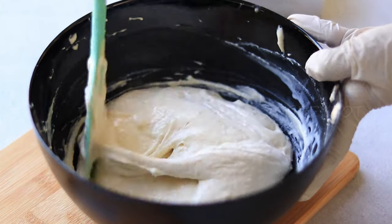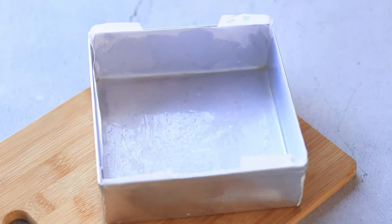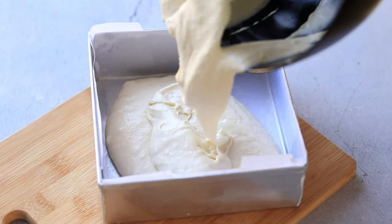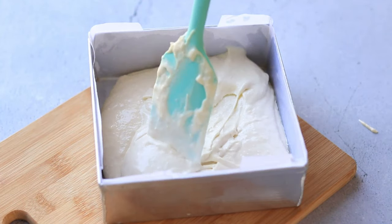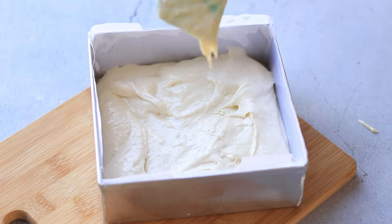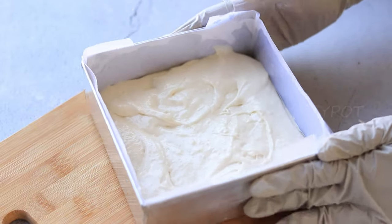Now the ice cream cake batter is ready. Transfer it into a baking tray lined with parchment paper. It's a thick batter, so spread it nicely and give it a tap to get rid of all the air bubbles. Bake this in a 180-degree preheated oven for 28 minutes.